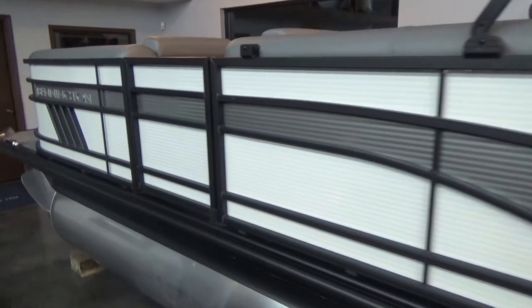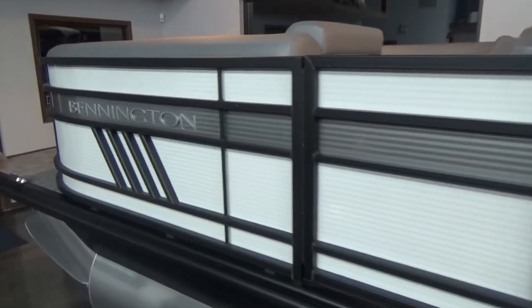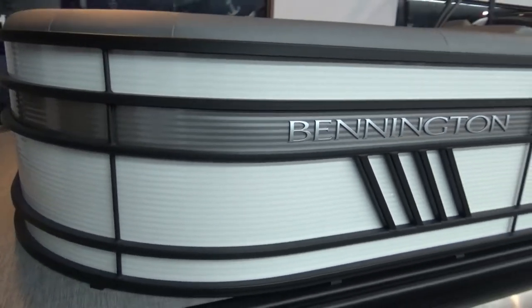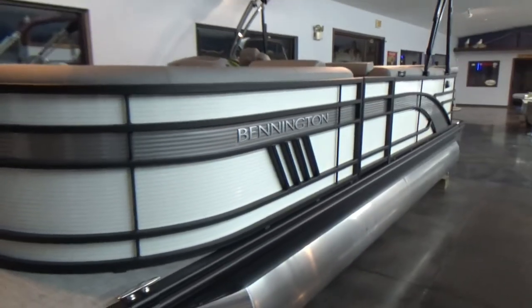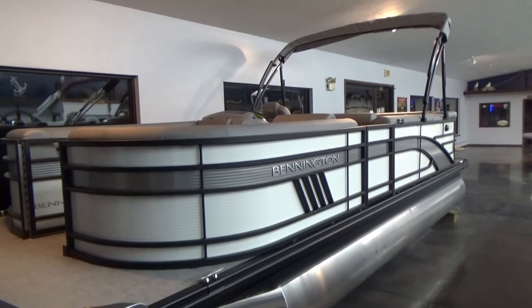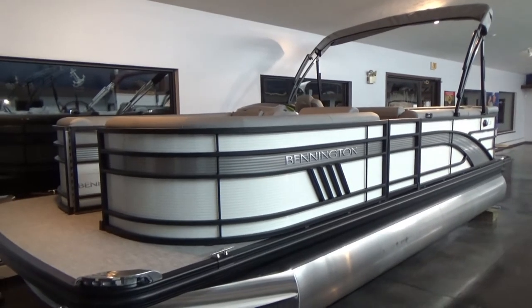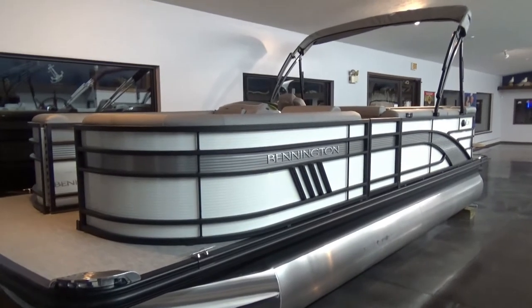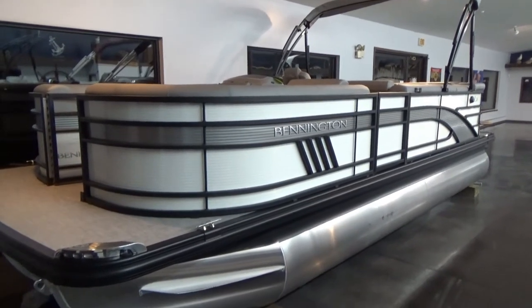It has all the things you need to run out on Lake Erie. The boat doesn't have it on the back yet, but it's going to be equipped with a 150 Yamaha for power. Runs really well. You can get these with 115s, or we equip them with 115s or 150s on these tri-toon packages. With the 150 it runs very well — should be around 40 miles an hour.